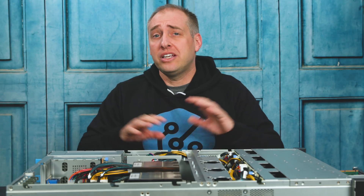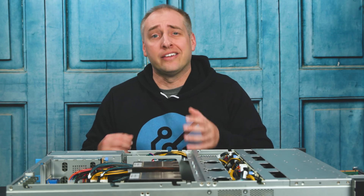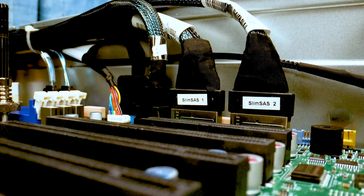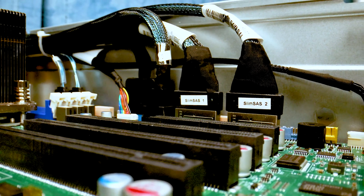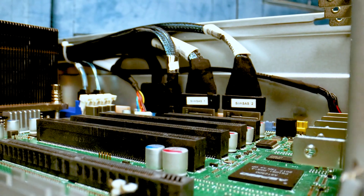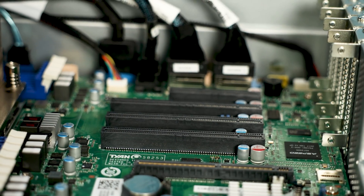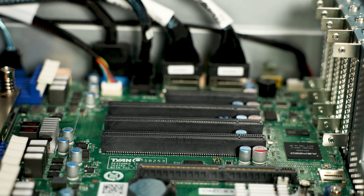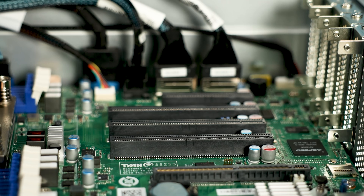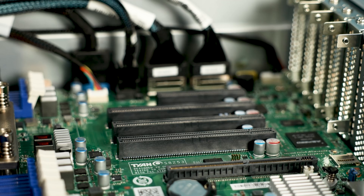One of the most interesting aspects of this entire system is the expandability and expansion options. First off, we get a series of vertically mounted low-profile slots — there's a total of four slots. Three of those are PCIe Gen 4 x16 slots, low profile and vertically mounted right on the motherboard itself. There's also an additional PCIe Gen 4 x8 slot, so you get a total of four vertically mounted slots to add all kinds of expansion — SSDs, external drive shelf connectivity, or whatever you want. You have a ton of bandwidth there.